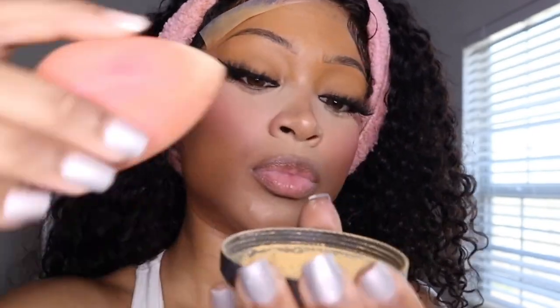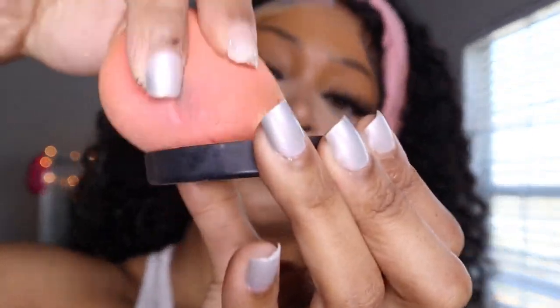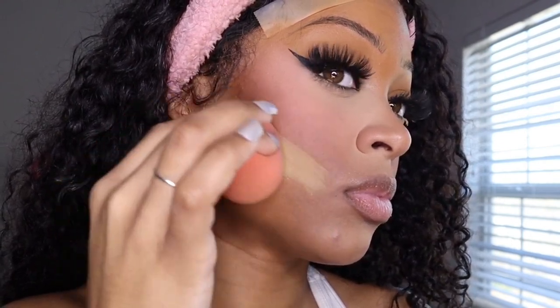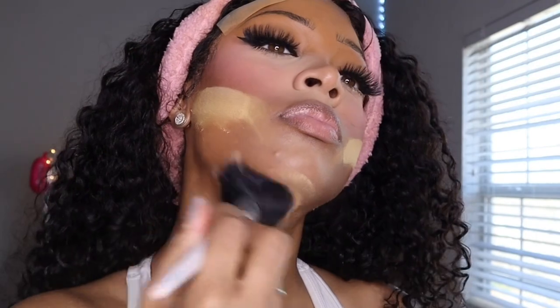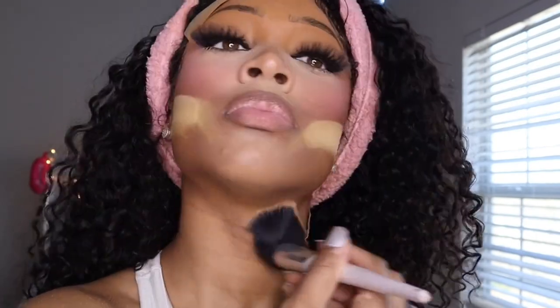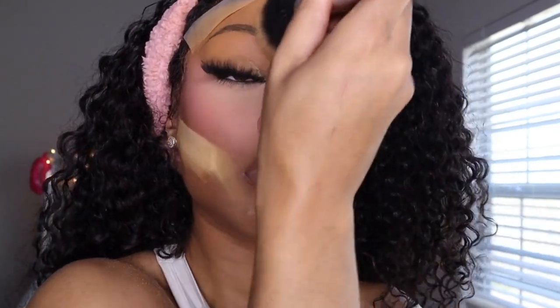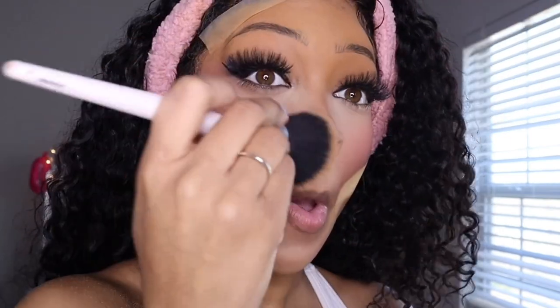I'm going to take some more of the Sasha Buttercup and place that under my contour. What that does is define your contour a little more because sometimes when you're blending out your brown or bronzer, it can move further down your face than you'd like. I also take that same powder and set everywhere else on my face that I didn't use powder on — because we don't want sticky faces. Good tip right here.